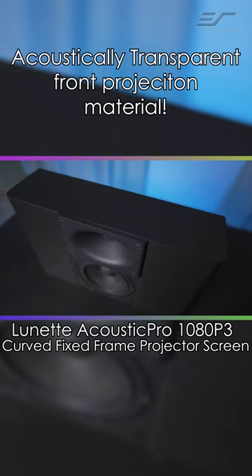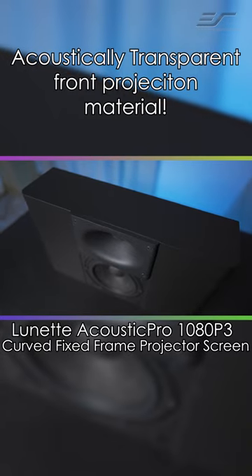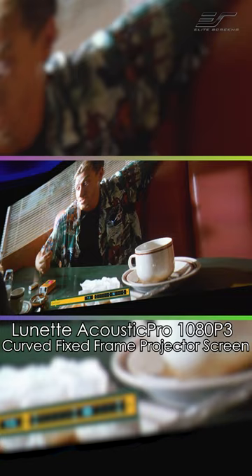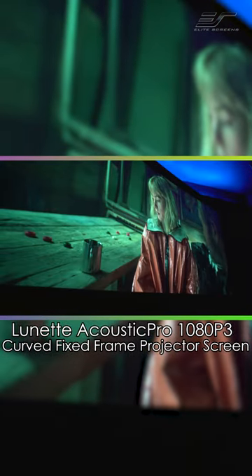The biggest thing here is that you can hide those speakers behind the screen, which is going to give you a more cinematic experience. With a couple tweaks on the projector, colors were nice and vibrant, and 4K material looked fantastic, and the speakers disappeared into the screen.